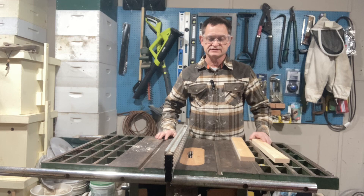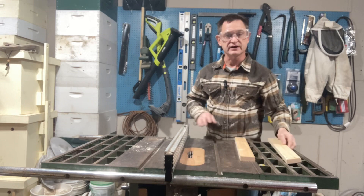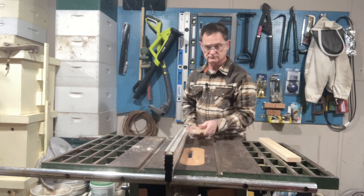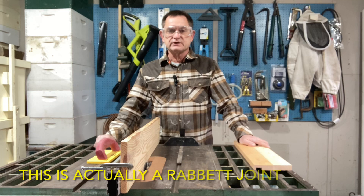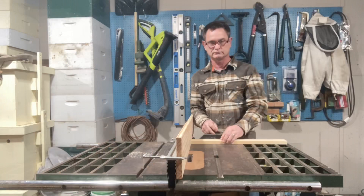To cut the dado in the other side piece, I've set my fence at one-and-a-quarter inches. I've double-checked it with the other side to make sure that it will line up, and then I'll go ahead and cut that piece. Now that I have them cut, you can see that they are mirror images of each other — this is where the shelf will fit in. Next we're going to cut the dados on the ends of the side boards. I've set up my table saw with my three-quarter inch dado and put a sacrificial fence on here, butted right up against the saw blade.